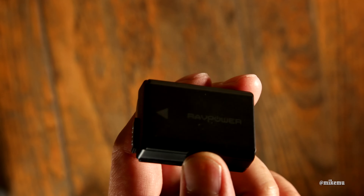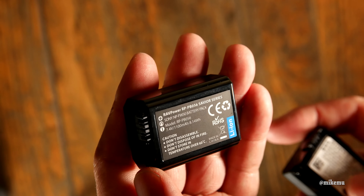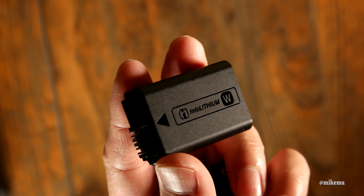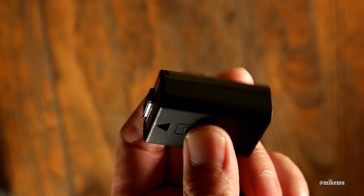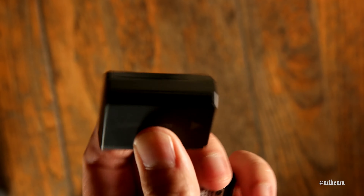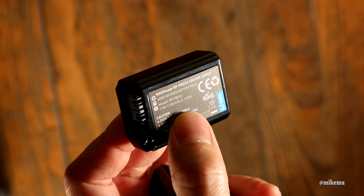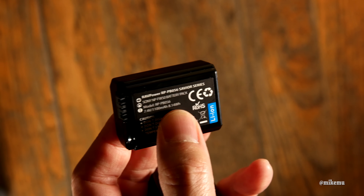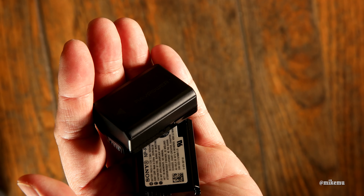Looking at the capacity, the RAVPower is rated at 1100 milliamp hours, whereas the Sony is only rated at 1020 milliamp hours. So you get a little bit more capacity with the RAVPower — they've actually exceeded the original manufacturer's battery capacity. Sony seems to have gotten cheap on it. The Sony casing can actually be pushed in and gives way, whereas the RAVPower is pretty solid, probably because it's fully packed with cells, which explains why it feels like it genuinely has those extra milliamp hours.